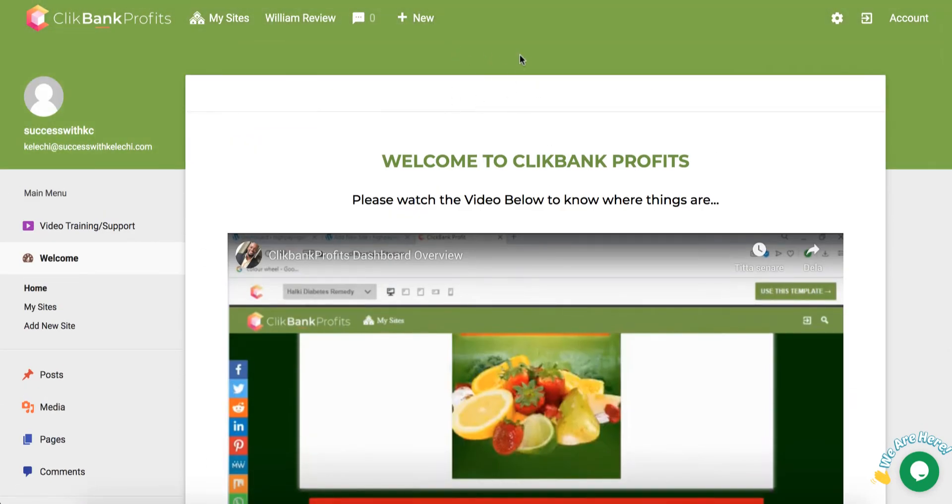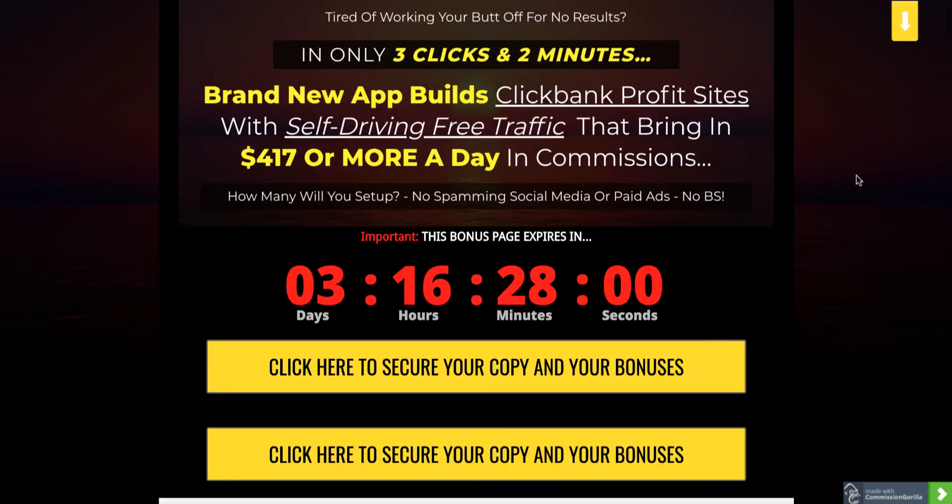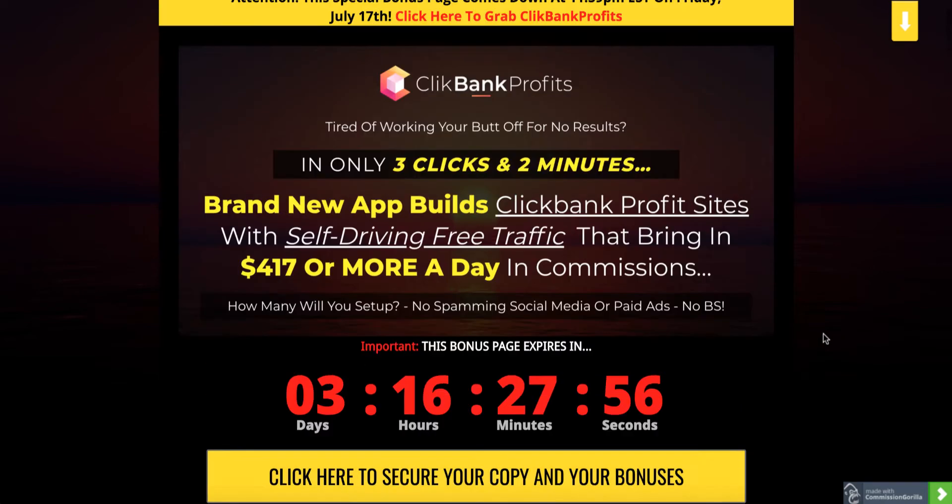I just want to quickly tell you that if you're watching on YouTube, there's going to be a link down below which will take you to my bonus page, where you can read more about Clickbank Profits and check out all of my cool bonuses I put together for you. If this is something that interests you and you're going to buy via my affiliate link, it's any of these yellow buttons on my bonus page.